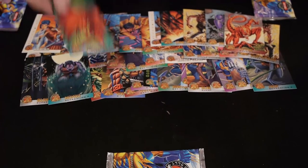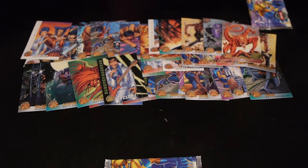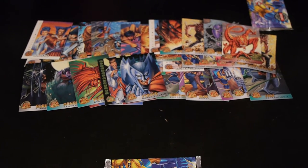Then we got Albert, Mondo, Penance, I like Elvis Cyclops here, Haunted Mansion, Strife, and Warpath.